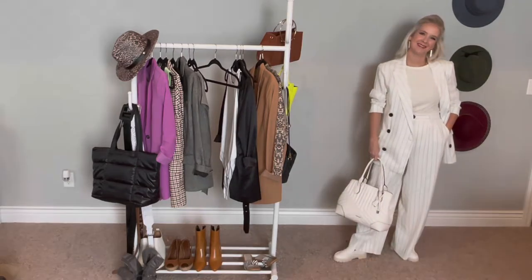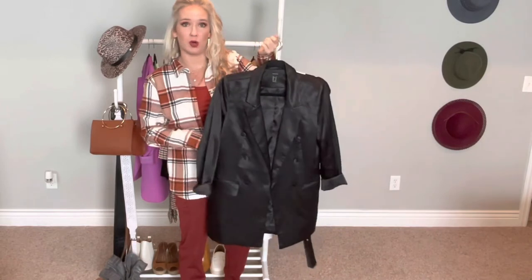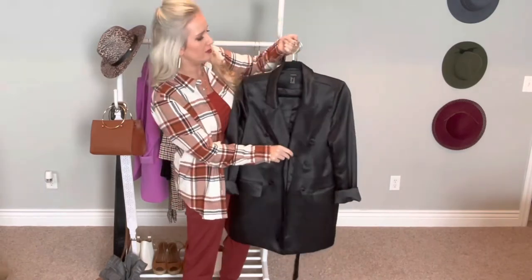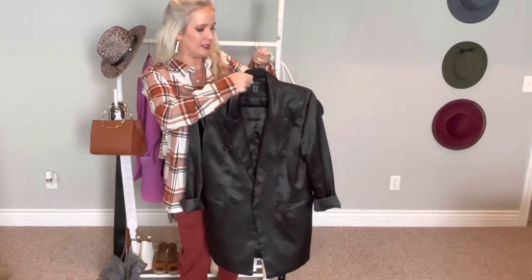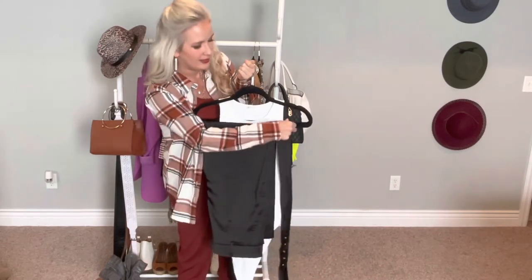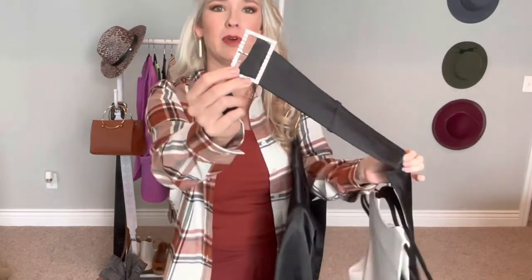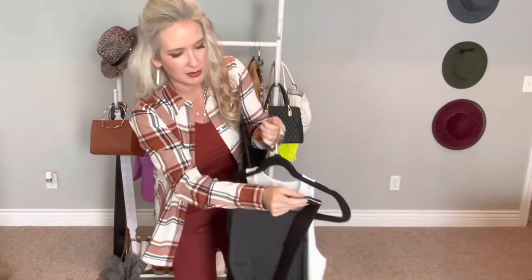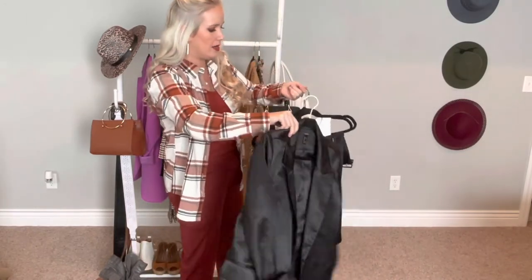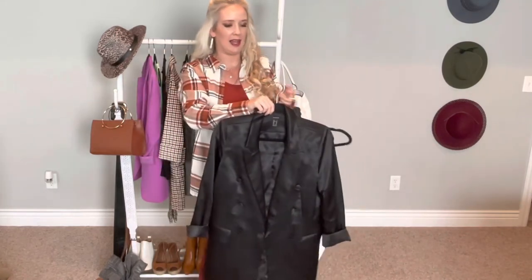This suit set is definitely on the dressier side and probably one of my most worn as well. It's a black silky double-breasted suit coat from Forever 21 in a medium, with silky high-waisted tapered-leg pants from Forever 21 in a large. It came with a cute little silver buckle and belt, which I really love as a detail. This is definitely something I would wear for a job interview, a date night, or something a little extra special.